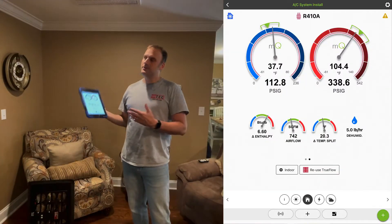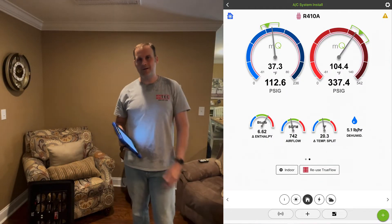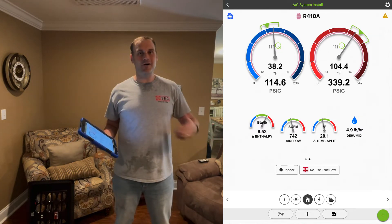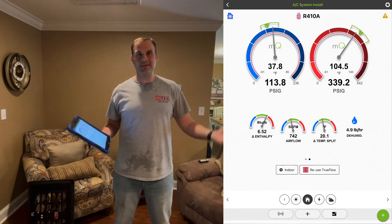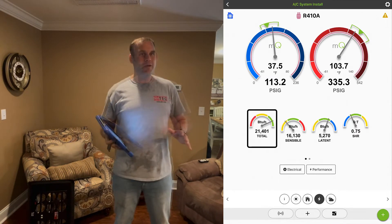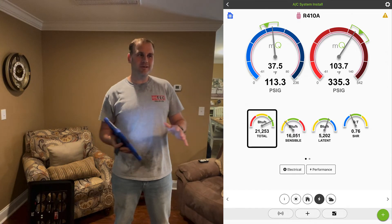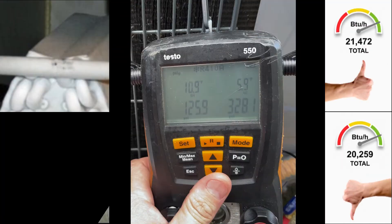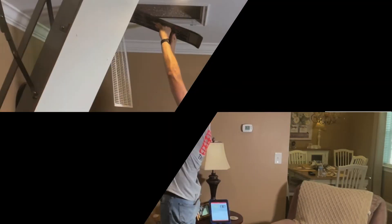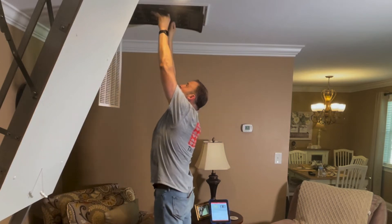Now we're back in normal system operation. Let's talk about the data — it's going to get a little deep, hang with me. I'm here on a service call, moving fast. This is fast commissioning. What can I give this homeowner right here, right now in a few minutes time? We gave a bump in capacity — we could easily explain that to the homeowner. After another eight minutes, I was able to give a full tutorial and capture a capacity measurement in MeasureQuick with volumetric flow from the digital TruFlow.